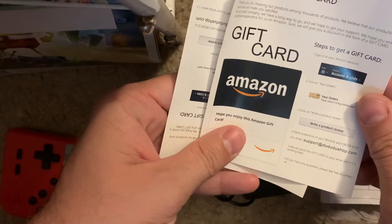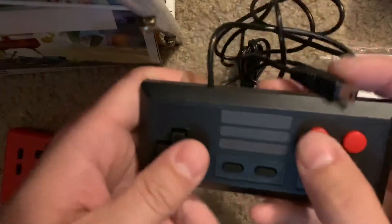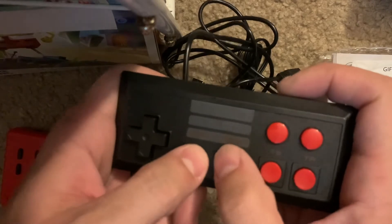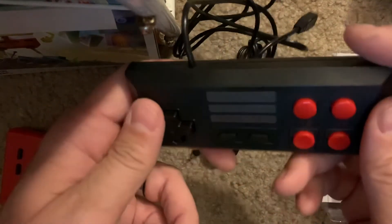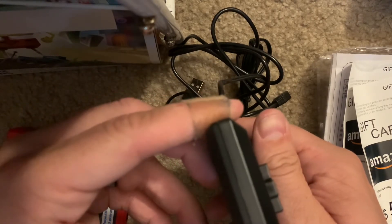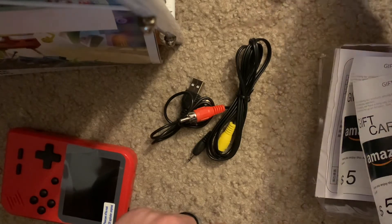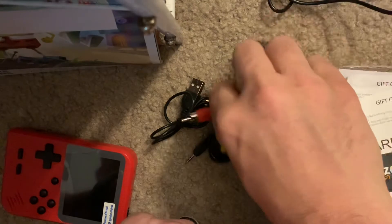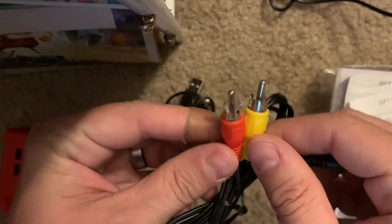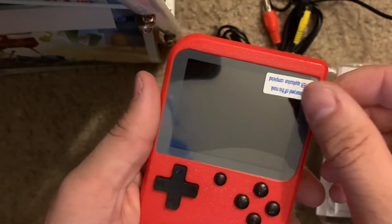I bought this off Amazon and there are a couple of five-dollar gift cards included. Here's the included controller — the buttons feel like original NES buttons, actually feels pretty good. The start and select buttons are a little squishy. There are four face buttons and the D-pad sticks up pretty good. The gamepad plugs in via USB. There's the audio-video cable so you can plug it into your TV, and your charging cable.